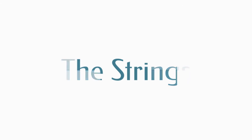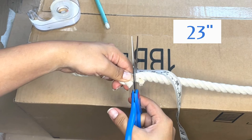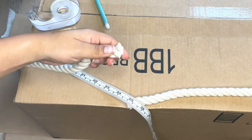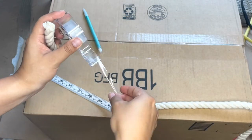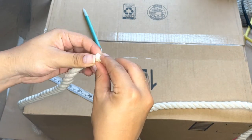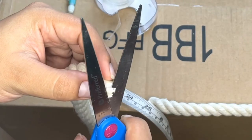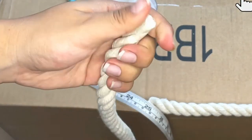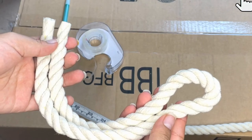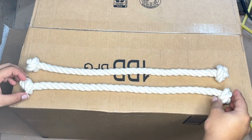Now let's put the strings on. Cut two strips of rope, each 23 inches long. Grab transparent tape and wrap it around the ends to prevent the rope from fraying, then cut off the excess with scissors. Tie a knot at the end of each rope, making sure that the two strings are roughly the same size.